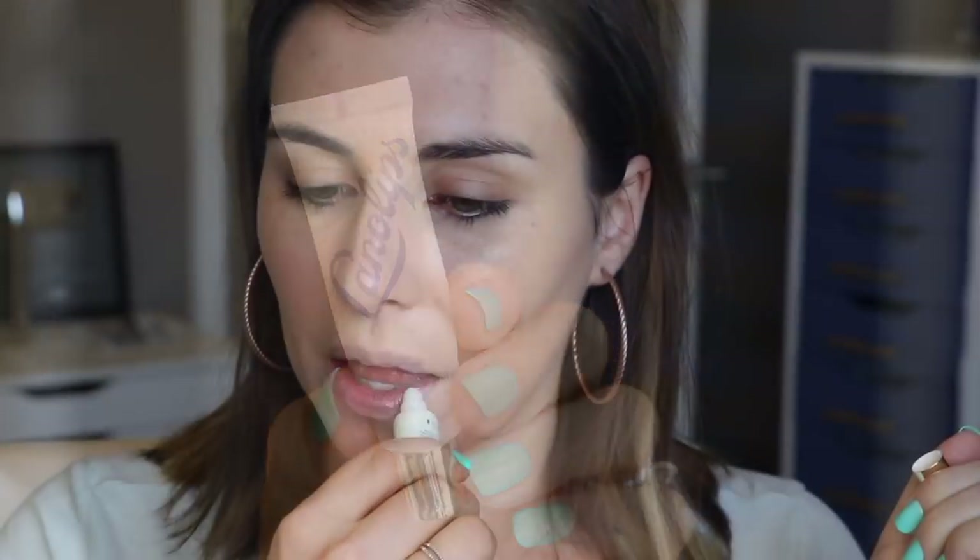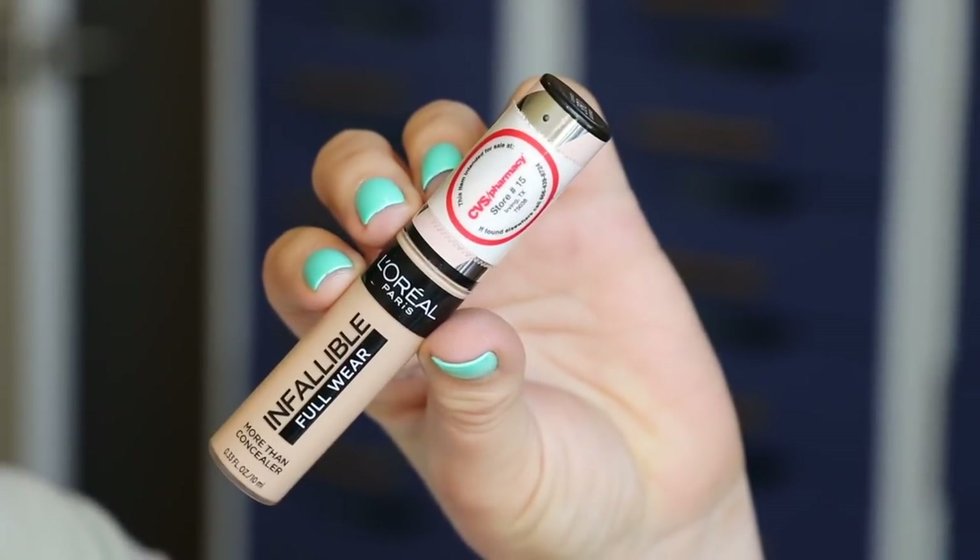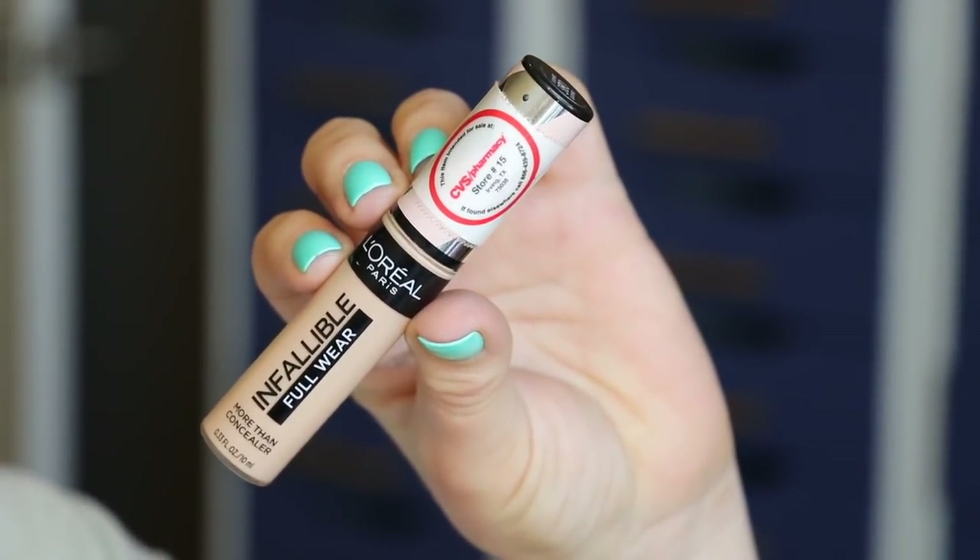Allergy season and decongestants are drying me out, so I've gotten in the habit of conditioning my lips while I'm doing my makeup to make sure they're nice and hydrated once the look is done. This is my Lanolips Lemonade Lip Treatment that I'm just giving a quick once-over to my lips.